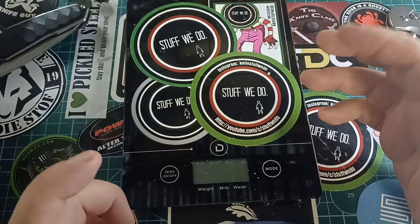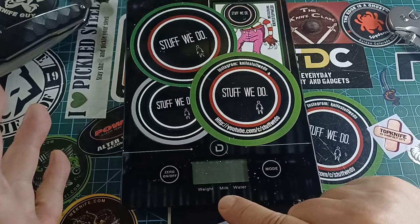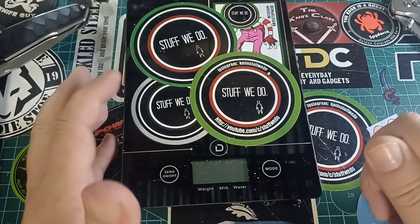I added a lot of stickers on it. It's horrible — it's not even working anymore anyway. The only things I could ever show you was white milk and water. White in grams only, milk in milk units, whatever they do — that's different from water. So I could tell you if a knife was 140 grams, or milk, or water.